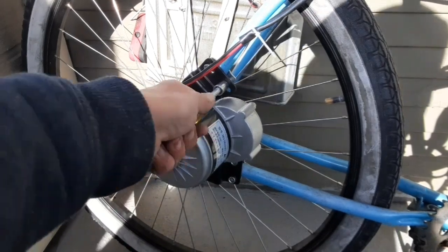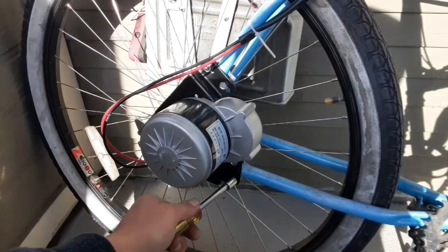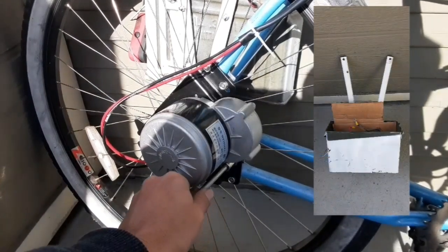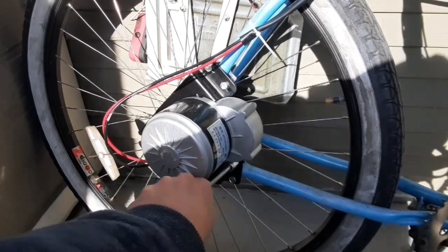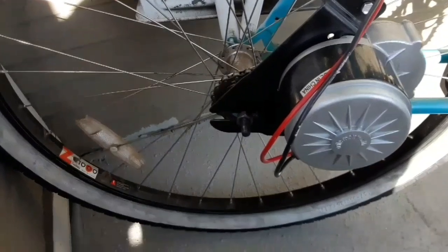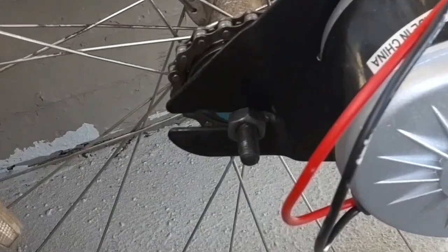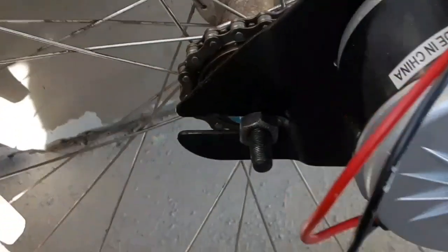Hey everybody, Thrift Store Hacker back again. As you can see, I'm putting the motor bracket onto the back of the bicycle. It's pretty straightforward — it's just got an upper and lower bracket. I had to remove the ammo box on this side, but I'll figure out another way to put the battery on the bike. The upper and lower brackets just clamp right on with a 10 millimeter.